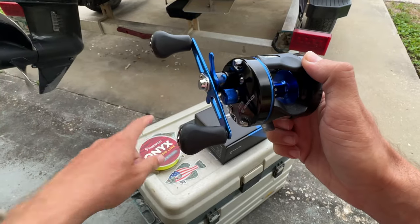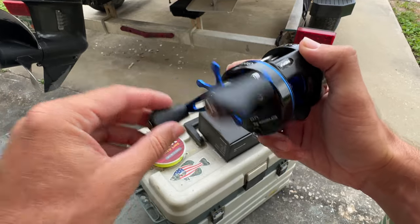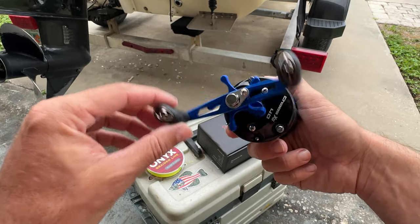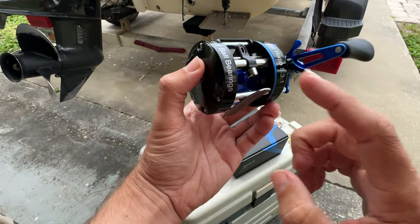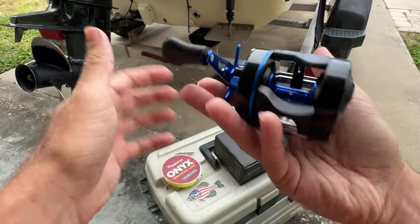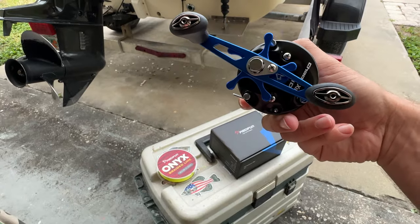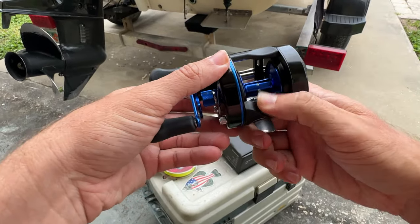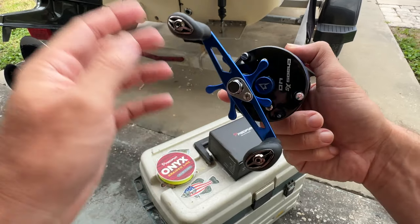I'm probably going to put 40-pound test on this. This would be one of my heavy-duty catfish rods, and then if I fish the coast for snapper, grouper, things like that — drop down a live pinfish or some cut bait — this thing would absolutely do the trick. Again, Chaos XS, size 40 reel. Hope this video helps. I'll do a follow-up video after I take it out in the field and test it. Overall, this thing is looking really, really sharp.